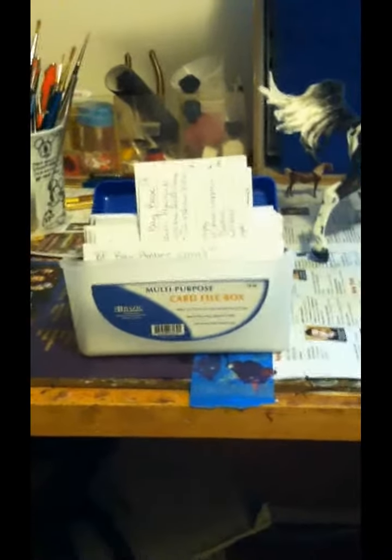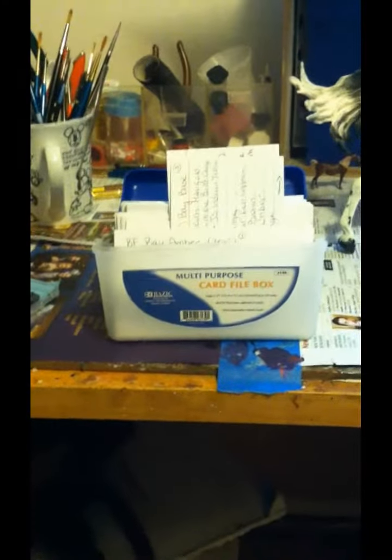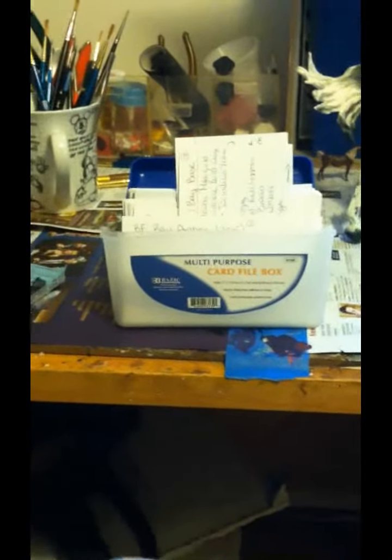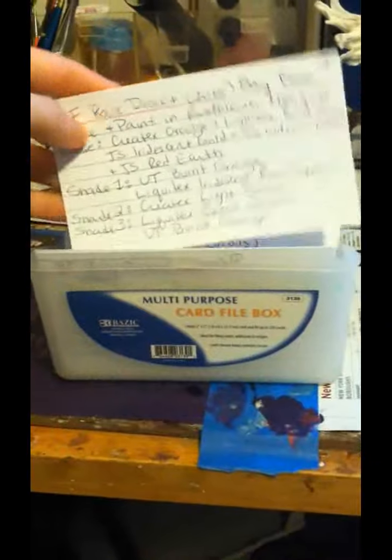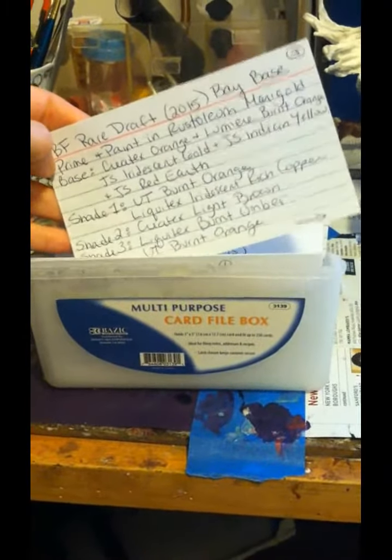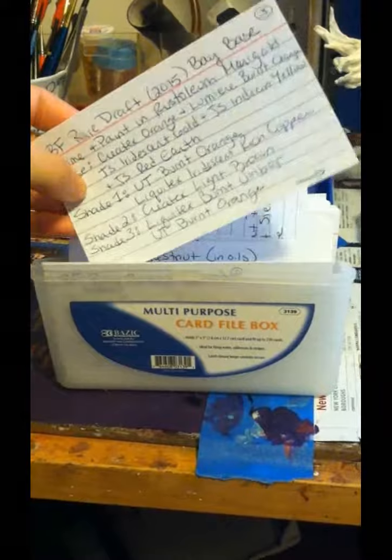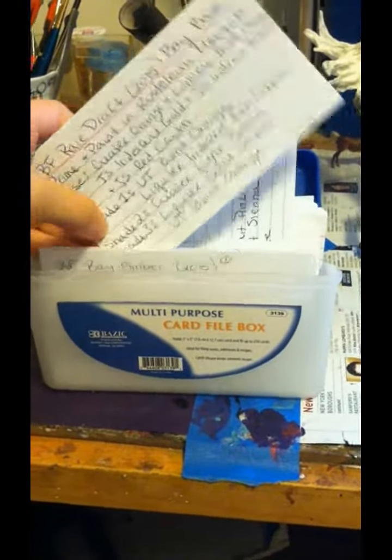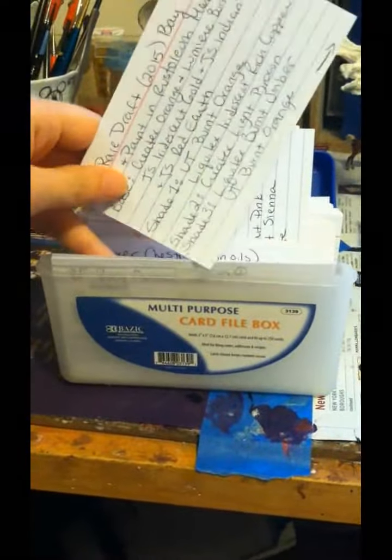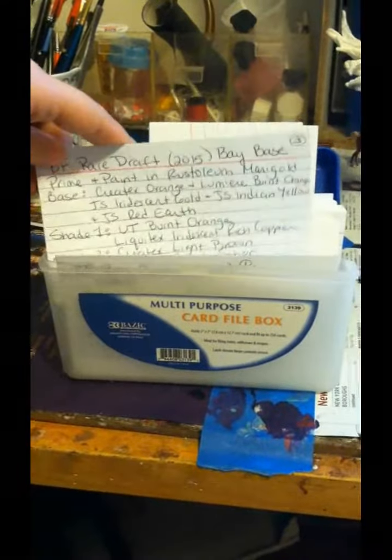It still comes out differently but I have something to go by, and then if I change anything I'll just make a new card for that horse and put that in my color formula box. So this is how I do it — I just use regular index cards and I have a little index card box here. When I work, you can see I write the brand of paint and what color of paint it is, and what you prime with, the base color, the shade one, two, three — that's just kind of steps — but I basically record what I do for the whole horse.